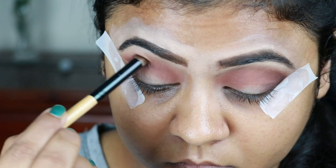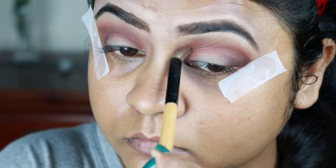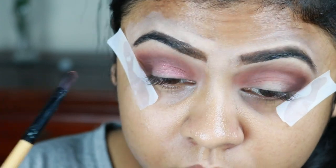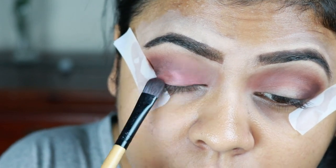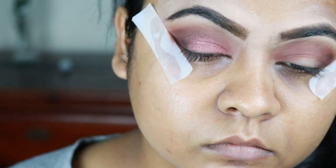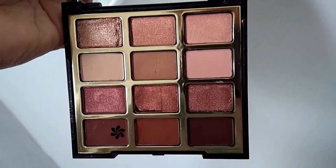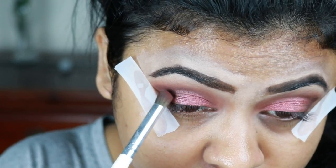With a blending brush I'm just blending everything out again. I'm taking this beautiful foil eyeshadow — a very nice maroonish or cranberry color — and applying it on the inner third area of my eyelid. I found that this eyeshadow works really nicely with fingers, so I went ahead and applied it with my fingers. Now I'm taking a brown shade and applying it between the foil eyeshadow and the deep brown eyeshadow to create a nice smooth transition.